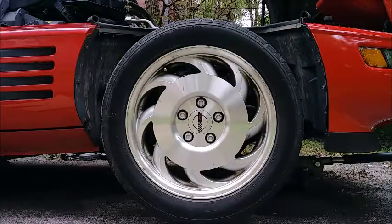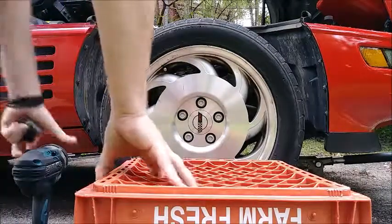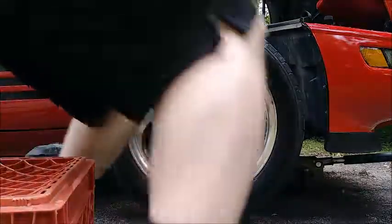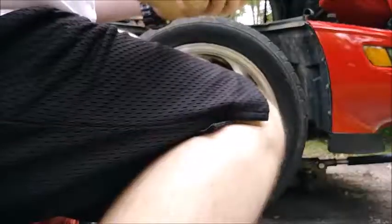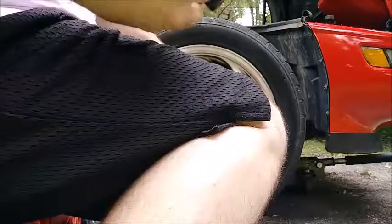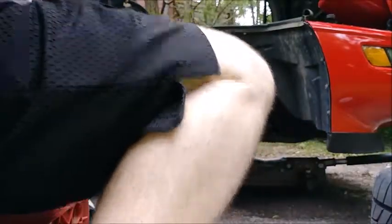So let's take the wheel off first, see if I can spin it and see and hear anything before we go further. We're gonna go ahead and take this off now using our tools. The lug caps — the lugs themselves are 19mm on this car.